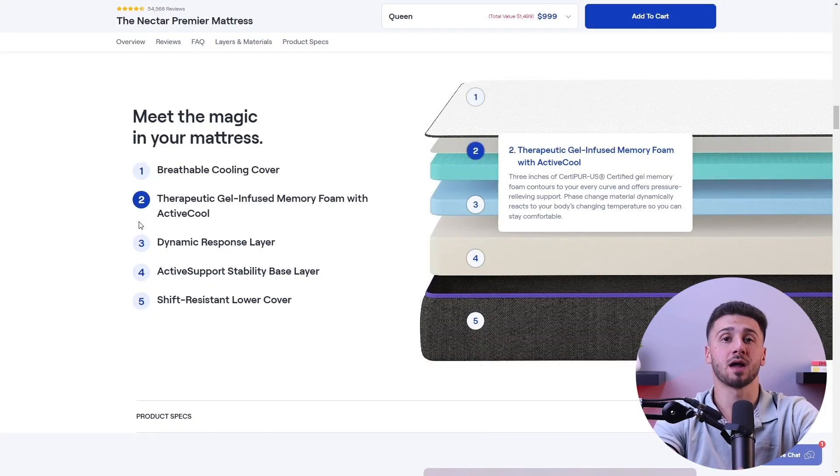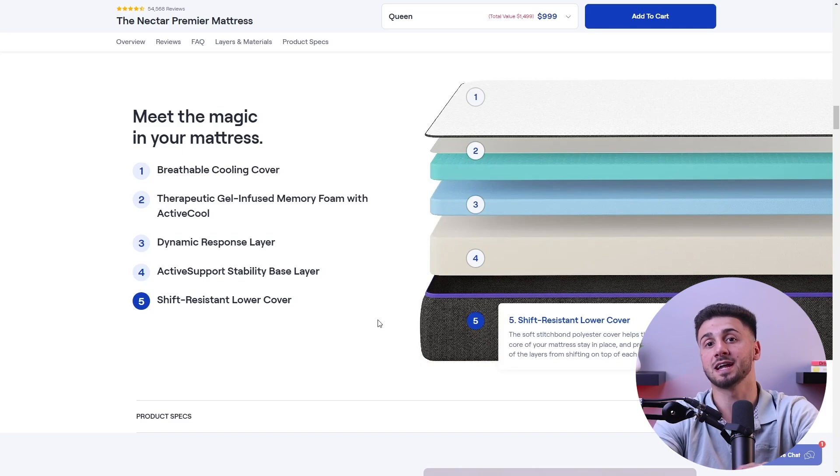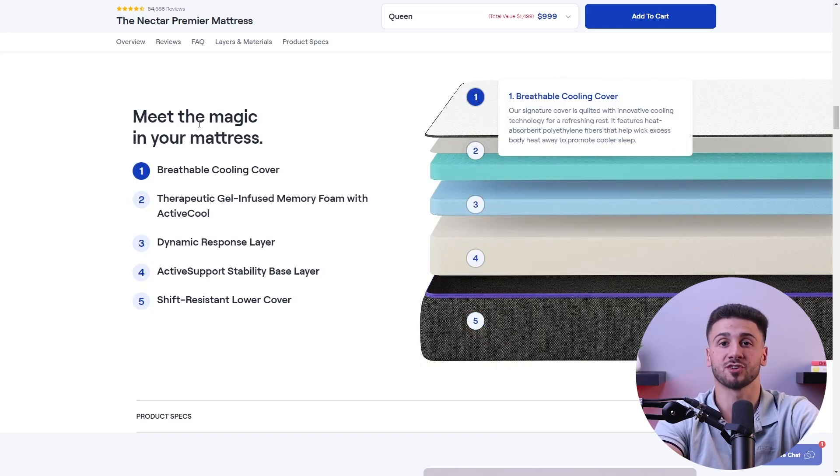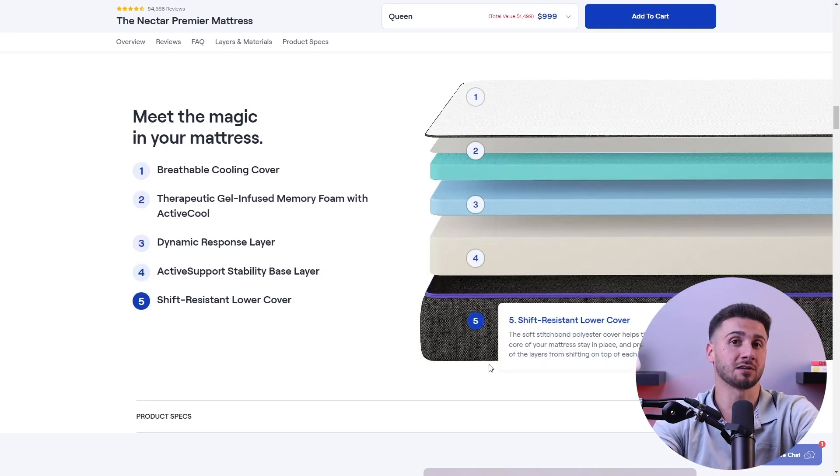On the other hand, most memory foam and hybrid mattresses are not designed to be flipped. These mattresses typically have a layered construction with specific comfort layers and support systems, and flipping them can disrupt the intended support and comfort layers, potentially damaging them. Instead, I'd recommend you rotate these mattresses from head to toe periodically, about every three to six months, to promote even wear and tear.